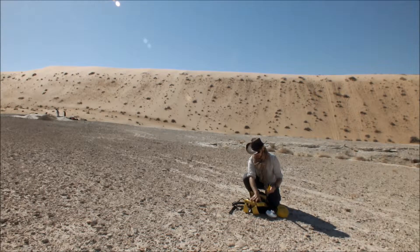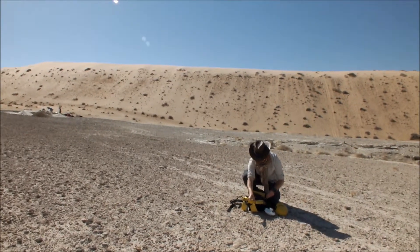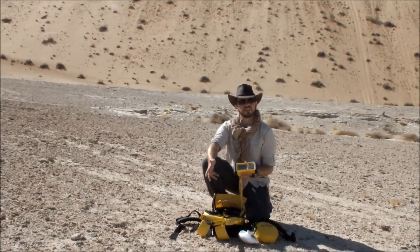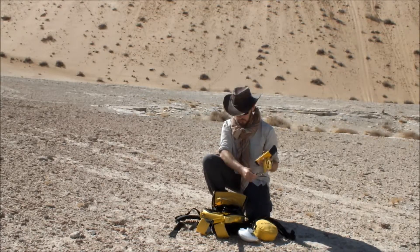The antenna actually goes on the backpack. We've got two brackets at the top of the backpack and we simply attach one of the poles to this. As with the base unit, we have the same equipment. The base and the rover backpacks are interchangeable — you just need to make sure you've got the right antenna on the base.